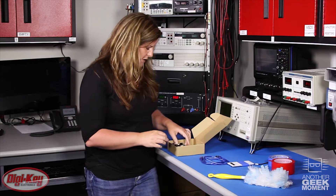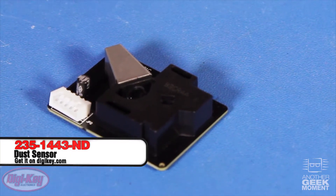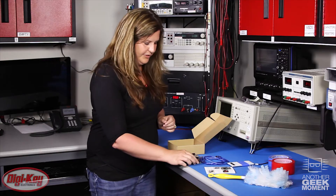Inside this kit we have everything you need to get started. We have a USB cable, an Arduino that's already loaded with code, as well as a shield and a screen, the air quality sensor, and a quick start guide. This quick start guide is also listed on our page for this item.